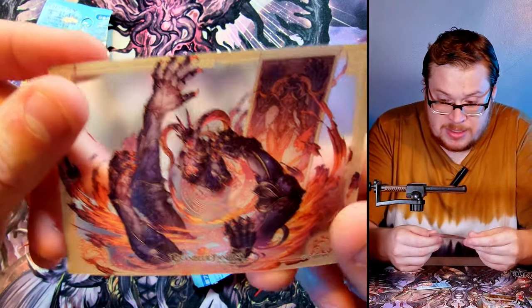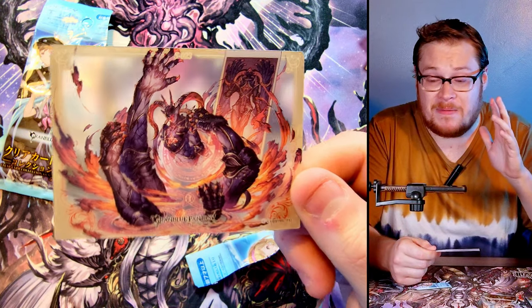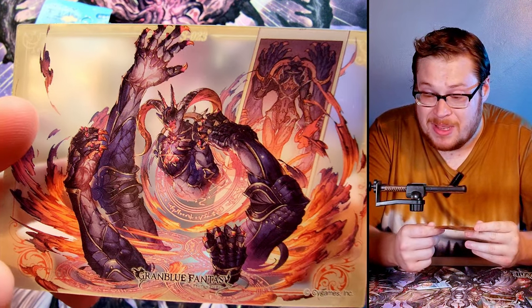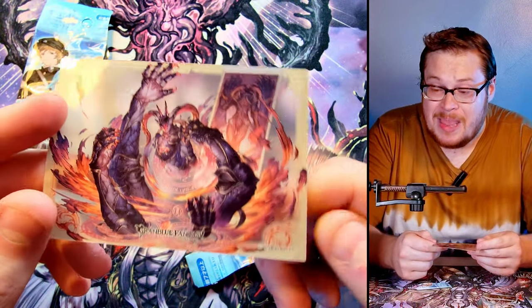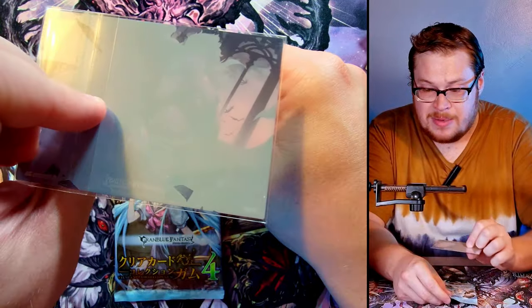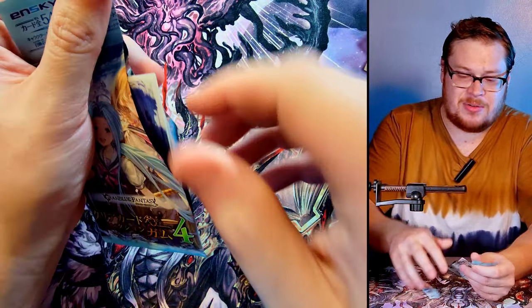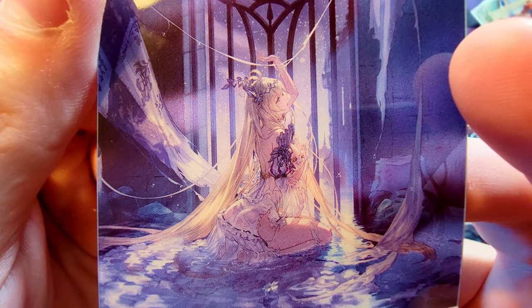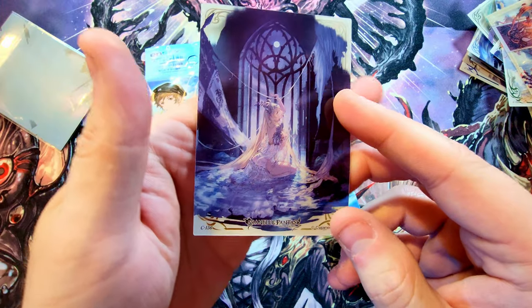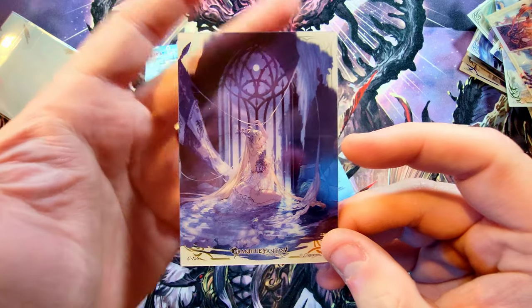We got some crazy looking demon dude here — big baddie of the game it looks like. My recording stopped on me so I don't know where we left off, but my timer just ran out too — whoopsie daisy. We do have something else to open. One pack left — let's see what other cool cards we can find. Wow, look at this stunner — whoa, yeah, that's a good one. I like it.